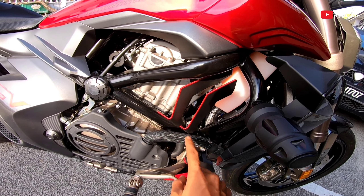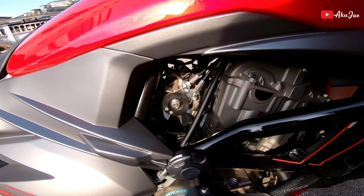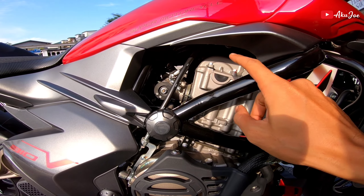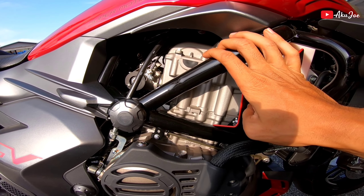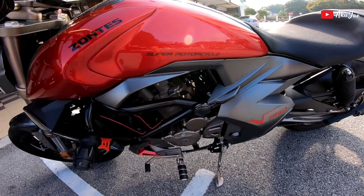Ada line merah je tu. So enjin pun nampak, nak maintenance tu senang. Yang paling best motor ni, head dia adalah double overhead cam (DOHC). Tengok head dia besar - mantap.